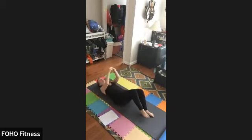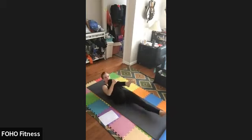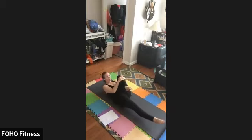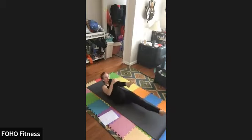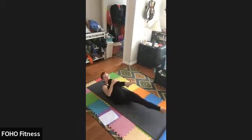Nice. And if you'd like, you can come to the full move, hovering the extended leg and keeping head and shoulders up off the mat. Belly button pushed down to the spine to anchor yourself to the mat.